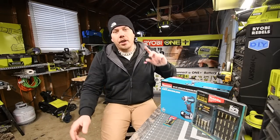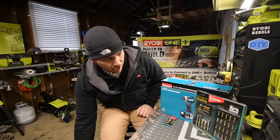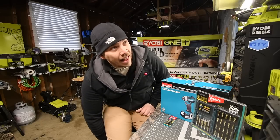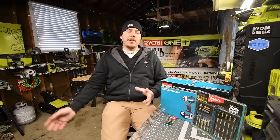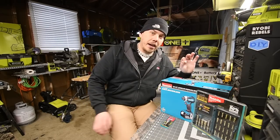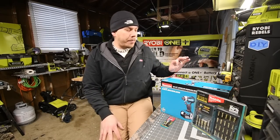Today I've been working in the garage getting all the Christmas stuff down and I am ready to film. It's gotten to a point where most of it's cleaned up. I completely reorganized the pegboard. Today we are going to unbox this Makita Brushless Impact Driver.